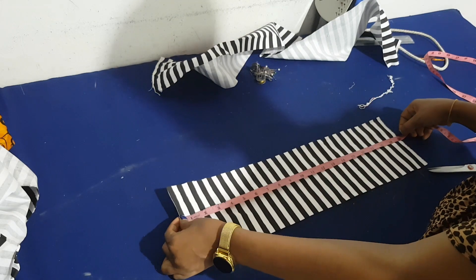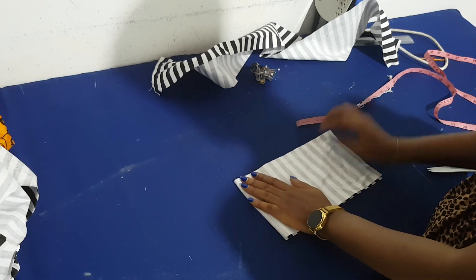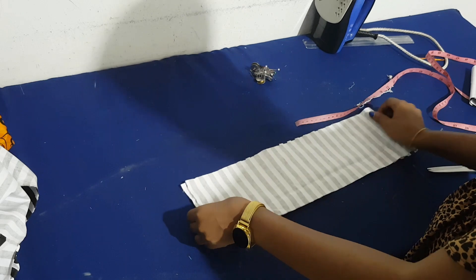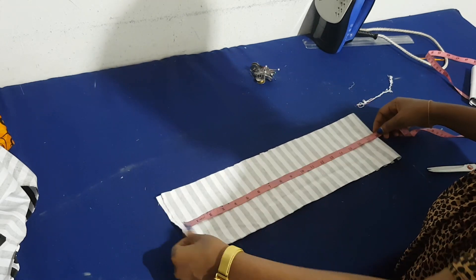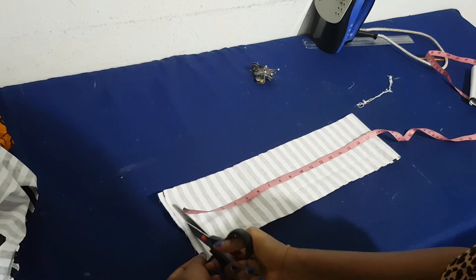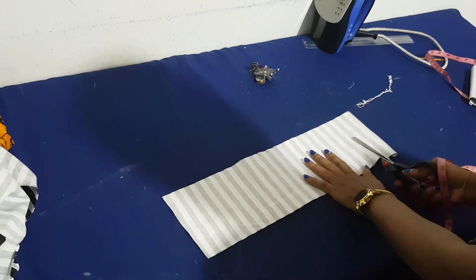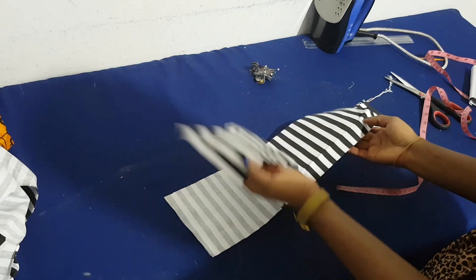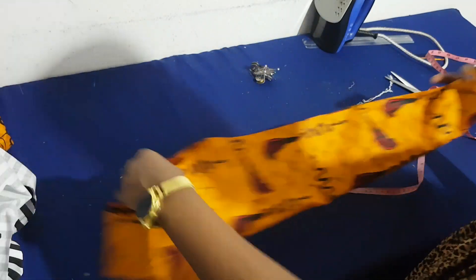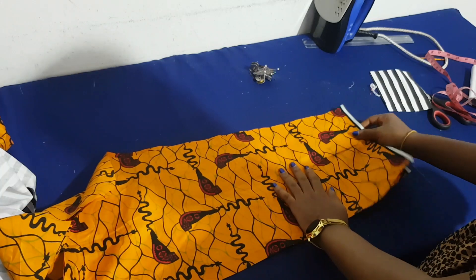I'll use the excess for my pockets. Remember the sleeve — I'm going to attach some strip to it, and the sleeve length was 15 inches, so I take two strips of 15 from the leftover. Then it's time for the pockets — we are making a patch pocket.